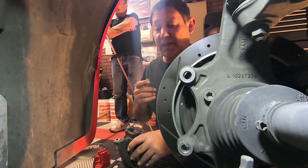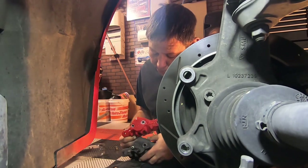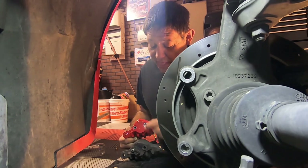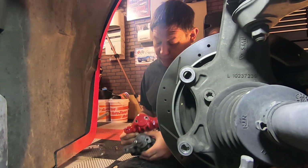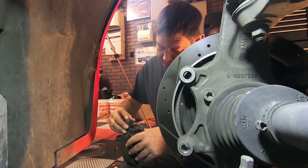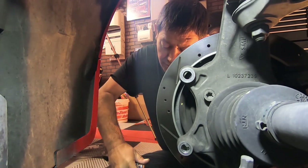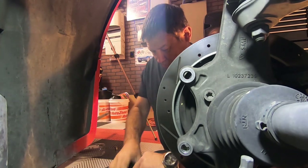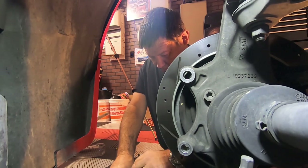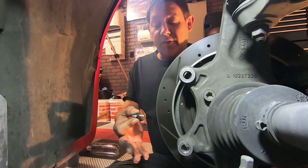Make sure that you do have the correct caliper for that side. The way you can tell — if you look at these two, you've got this indented section here and that hard line — that's going to match up if you have the right one for the right side. So take your 10mm socket and carefully twist it off. Make sure that you grab the dust cover as well.